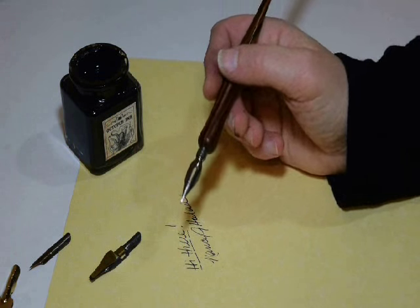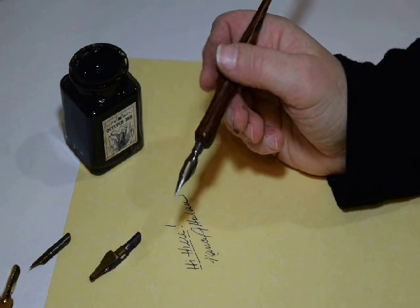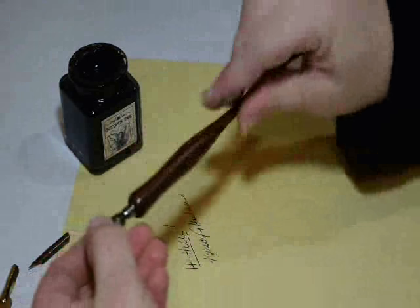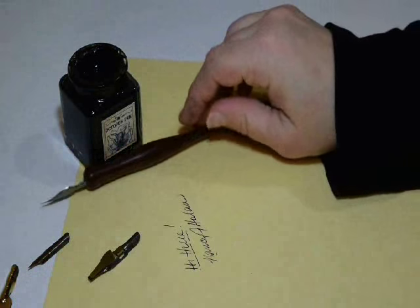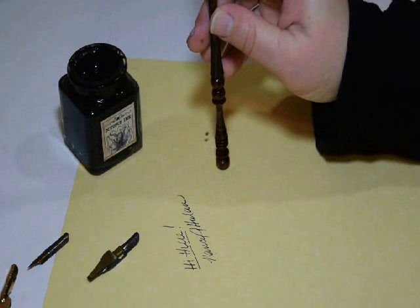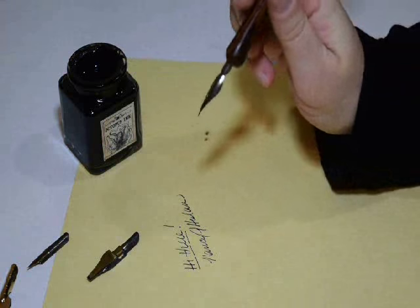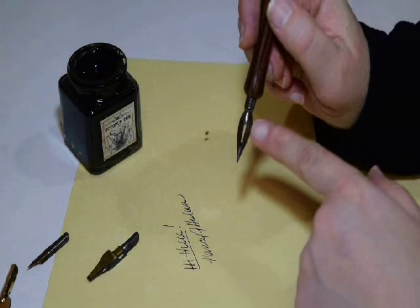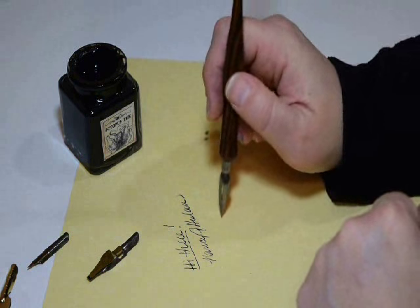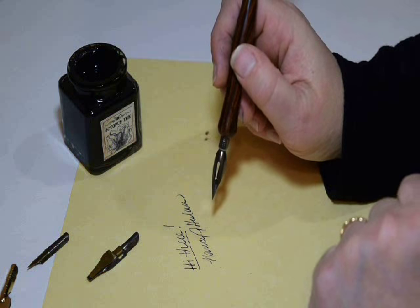To make it easier on yourself, just make sure that you keep your nibs clean and dry when they're not in use. You can leave them in the holder — that's not a problem. To store them, I would recommend either laying them flat or putting them upright in a cup or a holder like this. Try to avoid storing them point down because for pointed nibs, that's difficult on the point, and you don't want to blunt it or wear it down any sooner than it normally would.